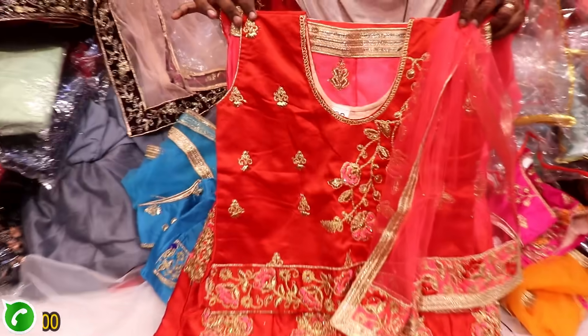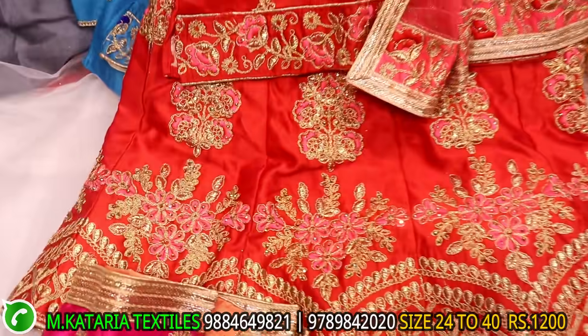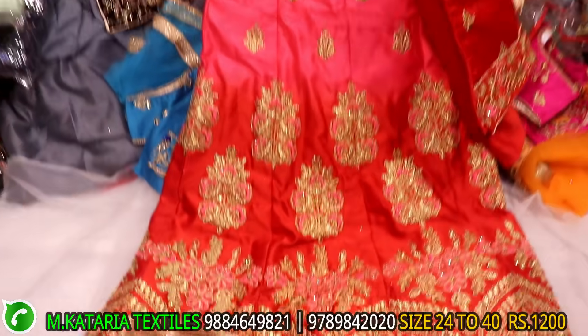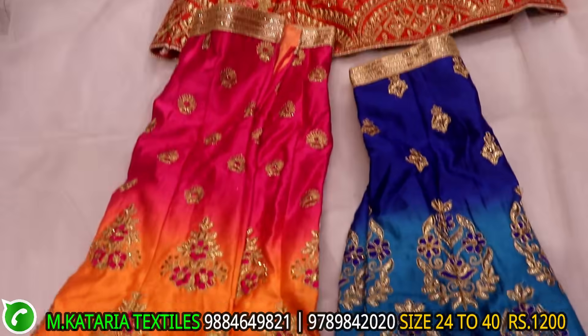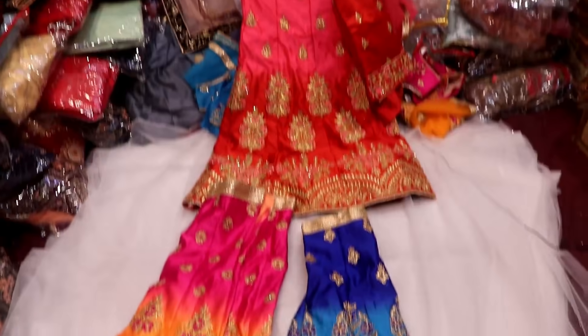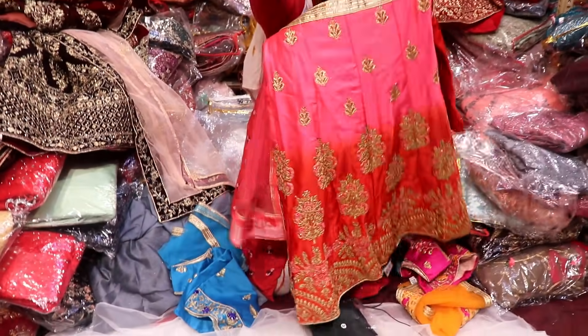This is satin material, satin with golden work with contrast. Contrast is double colour — red with peach, some colors here. This range is 1200. This is a double color — pink with yellow, navy blue with sky blue. This is front and back. Full flatness.